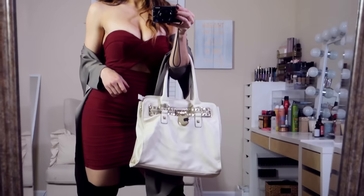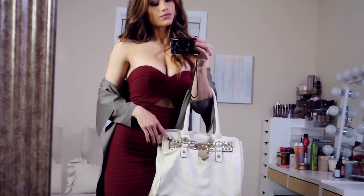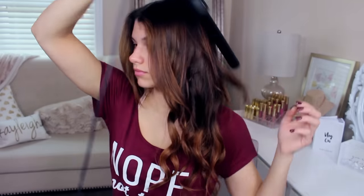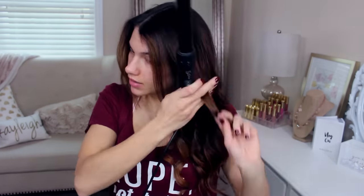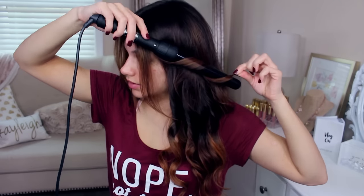Hey guys, it's Kaylee. Today I'm going to get ready with you on camera for a holiday party. This look is perfect for this season and I really love how it ended up turning out.